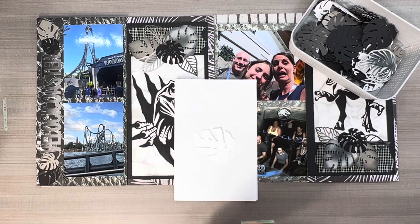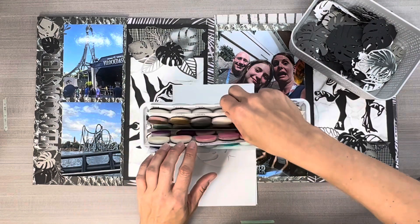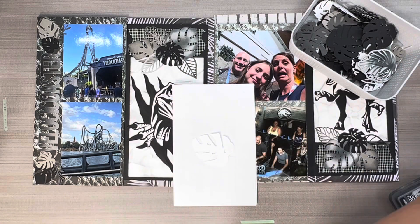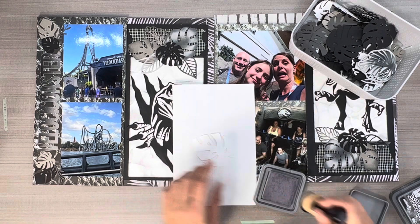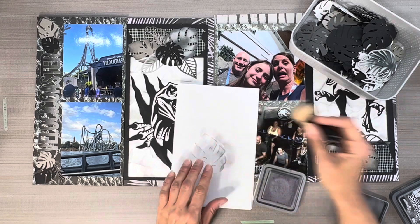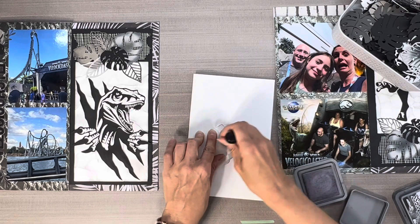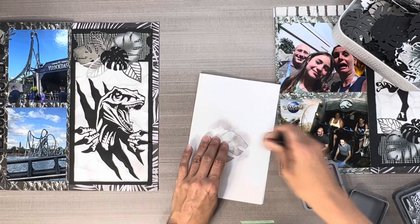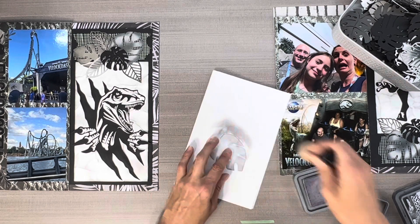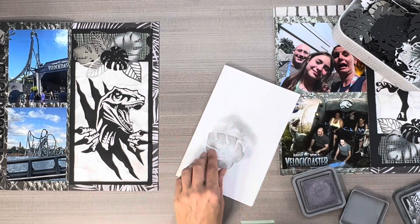I'm going to take a piece of scrap paper — this is how I store my little sponges. I've got the Distress Oxide. I'm going to start with the lighter color and just swirl it on — that way you don't get hard edges. I learned that from Tim Holtz himself on one of his videos.